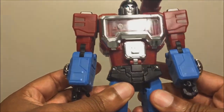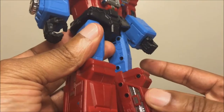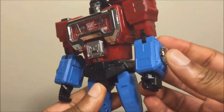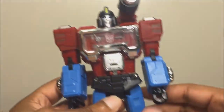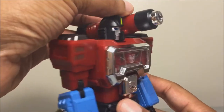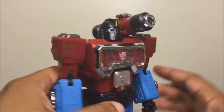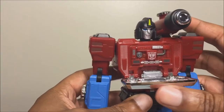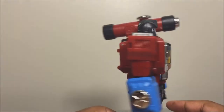Nice detail — not overly detailed, but he looks very nice to me. There's inner detail on his thighs, legs, and toes. His feet are die-cast, and these dials right here are die-cast, but his shoulder scope is not. The scope does go in and out, and this chest panel does open up — I've got an Autobot brand label in there.